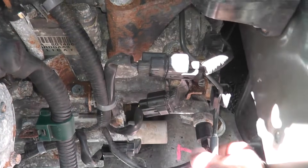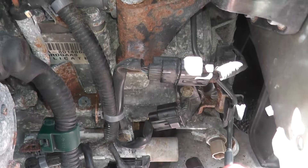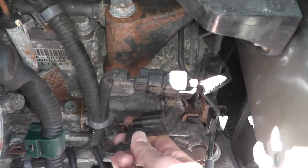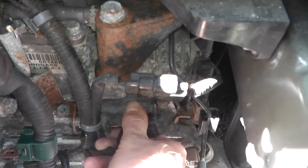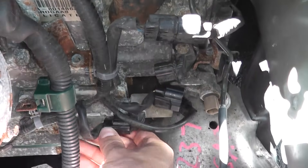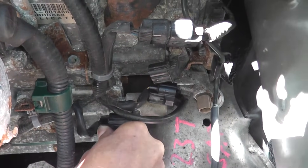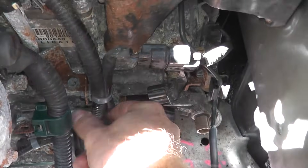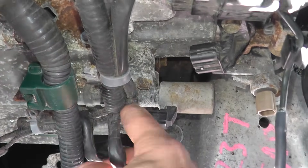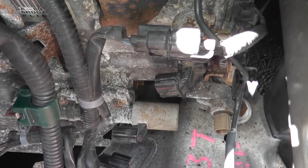Looking at everything here: right down here is a pressure switch, but that's not our part. This is the input shaft speed sensor we showed a few days ago. Moving this way — here's the harness connector for the pressure valve. Press on the tab, pull it off, and move the wire harness as best you can. Right here are two fasteners, and two more underneath — 10-millimeter fasteners — and then we'll remove the valve from the transmission.